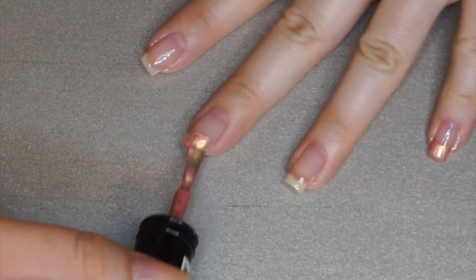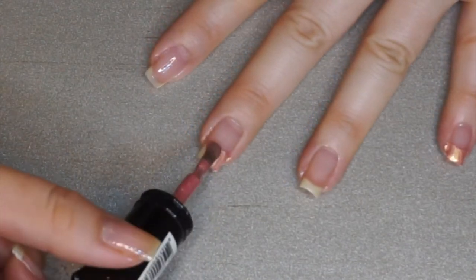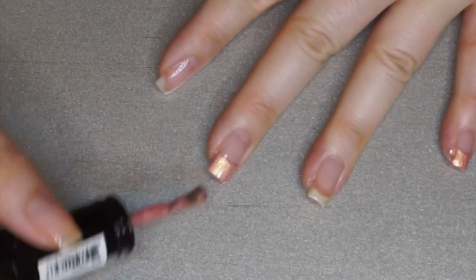First I did the pink on my pinky, middle, and index fingers only, and I am doing a French-style tip design — not the whole nail like it has in the picture.